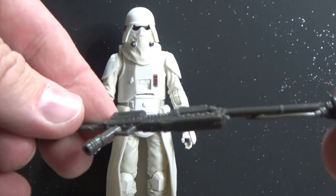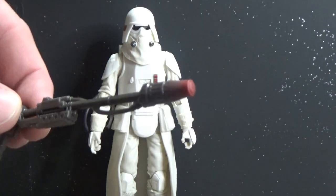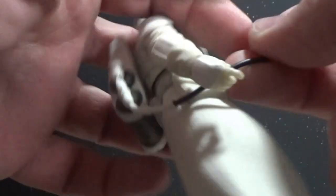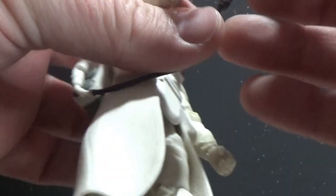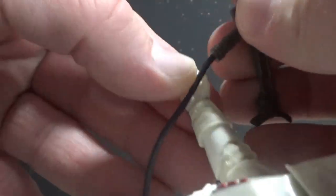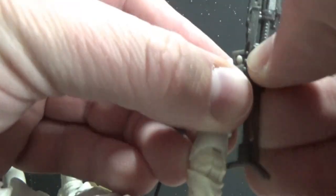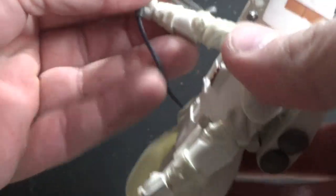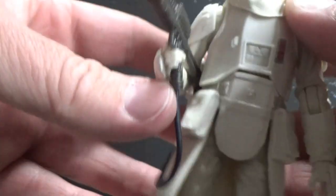I wish they had done what they did with the incinerator trooper and gave it a flame effect — that would have been really really cool. The hose that comes on the back here attaches through there. Should have put that in his hand first — and I will do that. Tuck that in there, that looks cool. This guy's ready for action obviously.